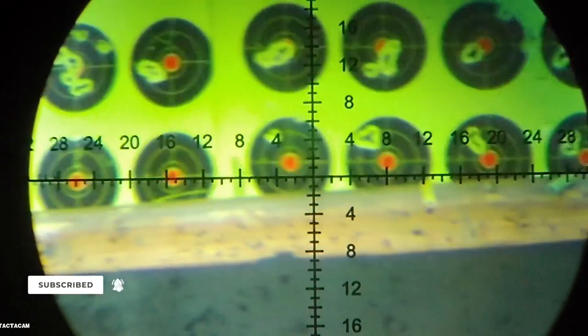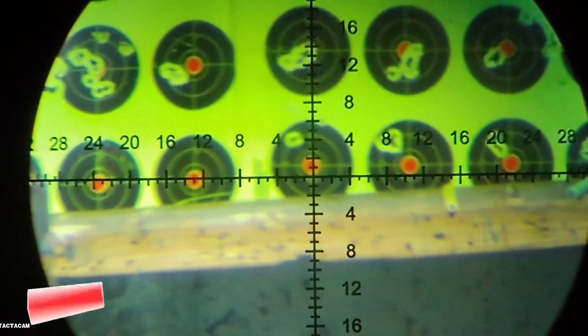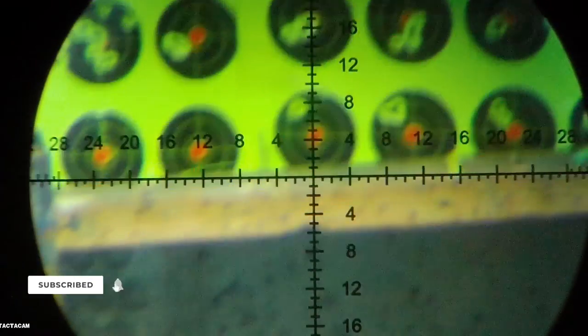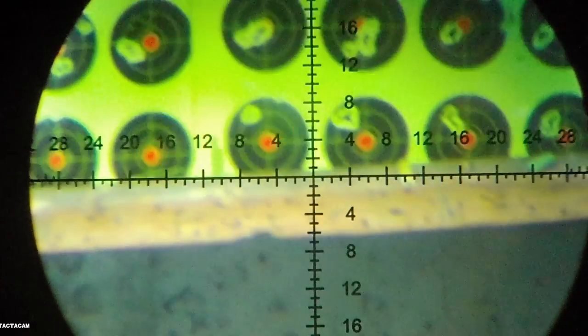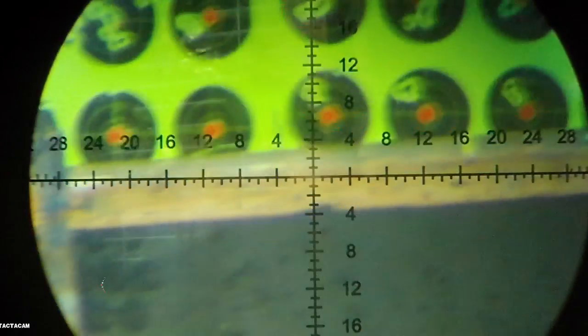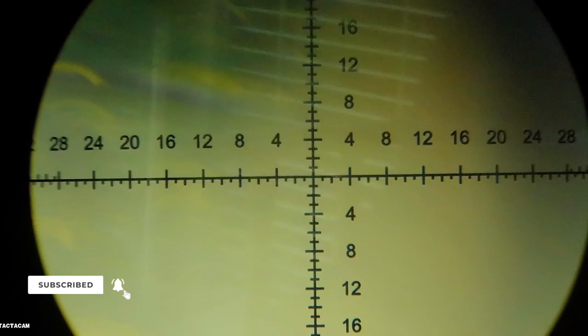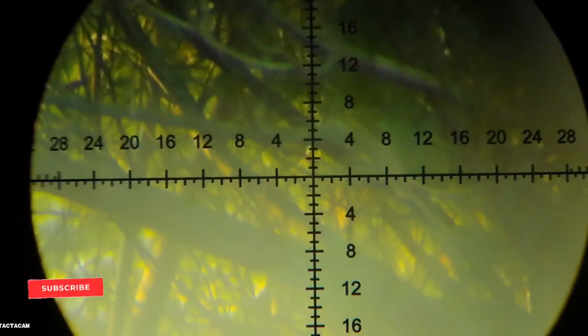Turned down: 907, 910, 912, 911. There you go, folks — turn it down and the groups tighten right up. Makes a big difference. I bet they'll tighten up even more if I go under 900 fps.